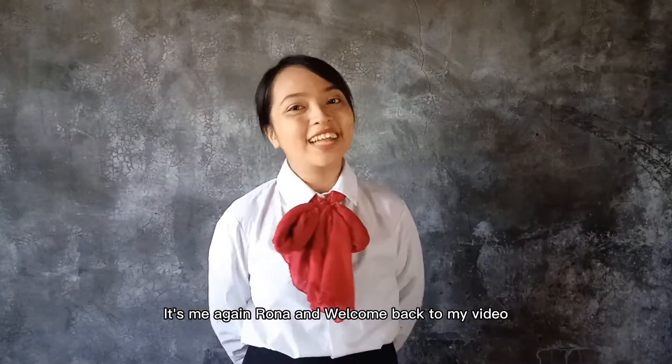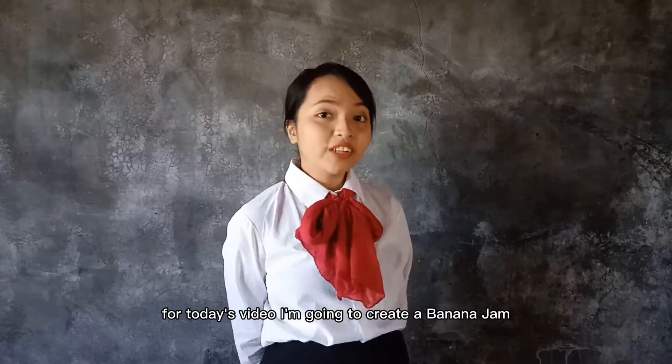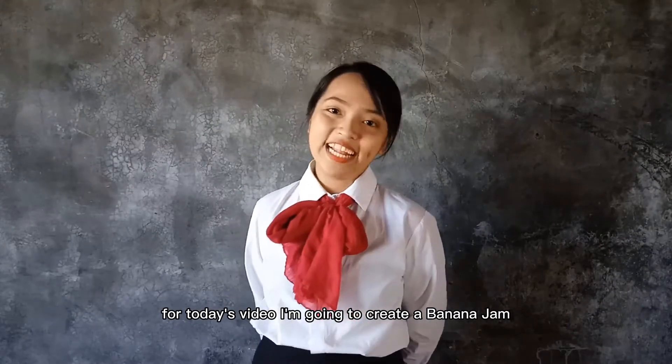Hi everyone! It's me again, Rana, and welcome back to my video tutorial vlog. For today's video, I'm going to create a banana jar.